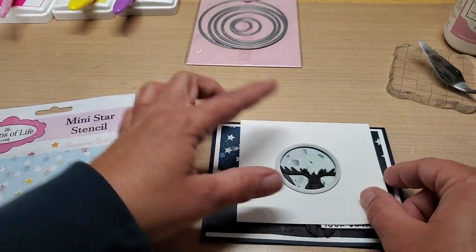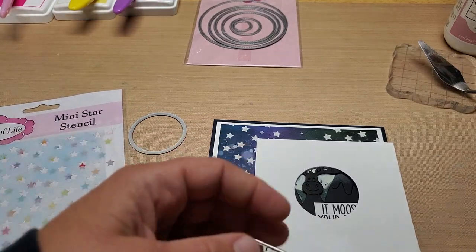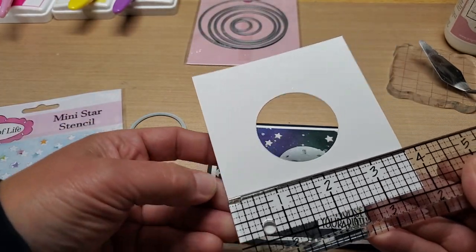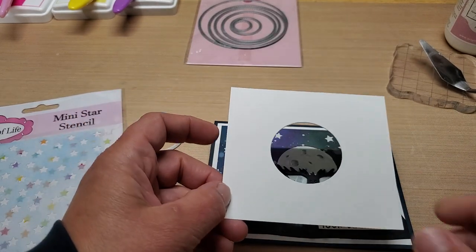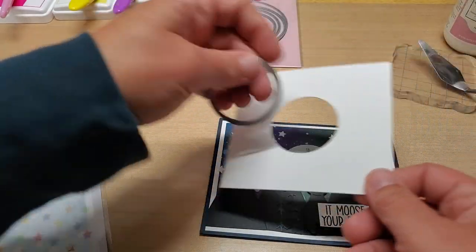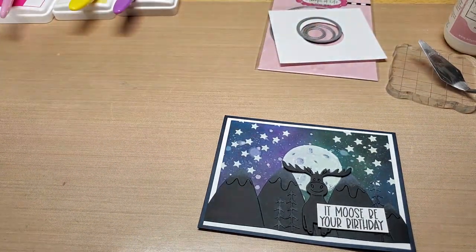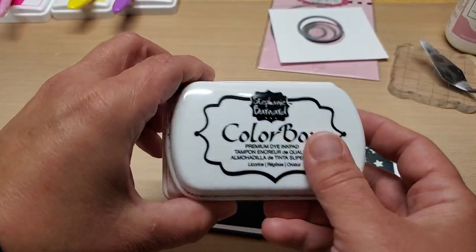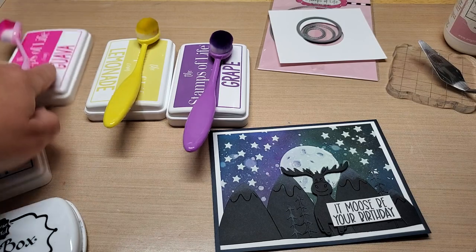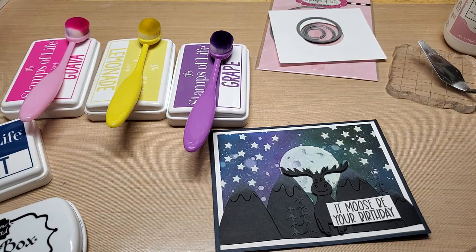You're just going to cut that circle out of the middle of the template you're going to use for the moon. This template is about four and an eighth by three and three quarters — it was just a scrap piece from cutting all the other mats, so it doesn't have to be exact and you'll throw it out when you're done. Then you're going to need some Stamps of Life ink: black licorice, midnight, grape, lemonade, guava, and pool — plus a blending brush.